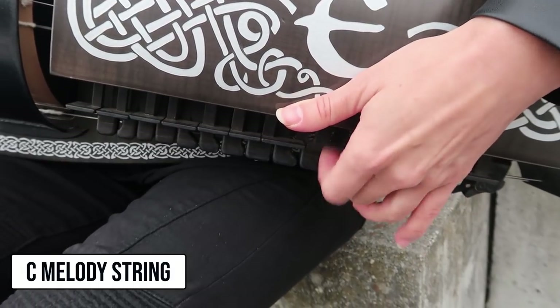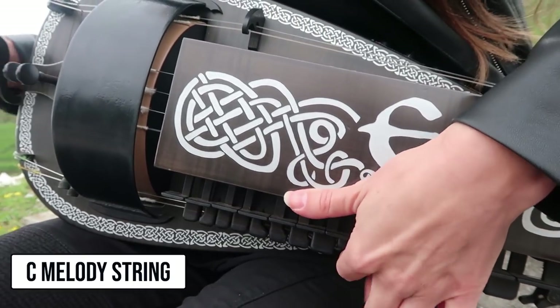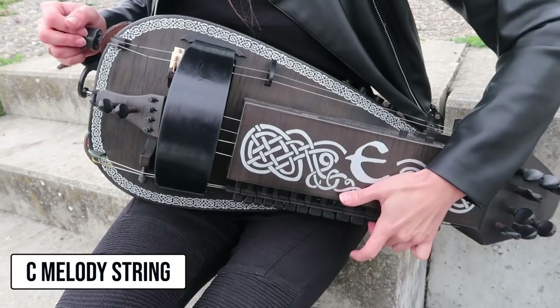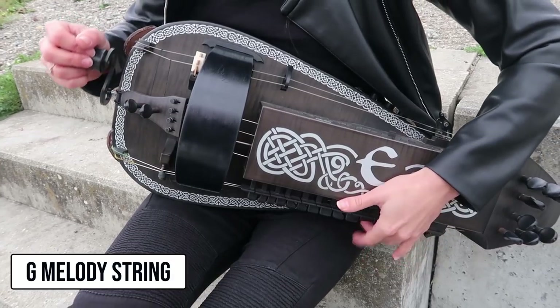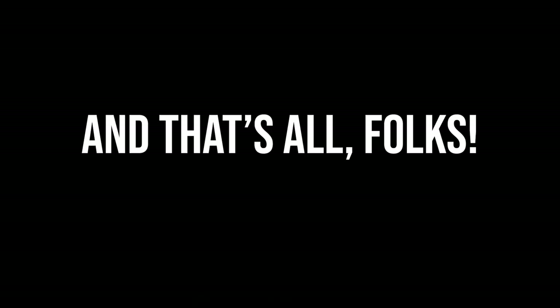These are C and G melody strings. Thank you so so much for watching. If you have any questions that you would like to see answered in the next Herdy Gerdy TV episode, leave them in the comments and I will include them in the future videos. For more Herdy Gerdy adventures, please subscribe to my channel so we can see each other next time. Bye!